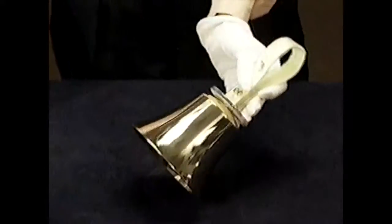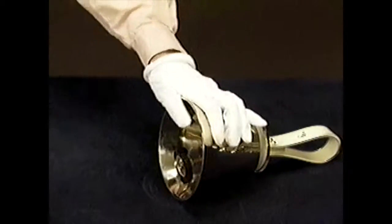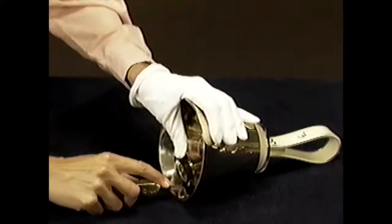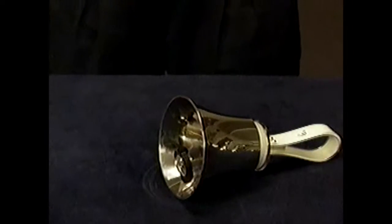Hold the clapper against the bell and scribe a new strike point. A light mark by a hard, sharp pointed tool is all that's needed. This will not damage the bell or its tone in any way.